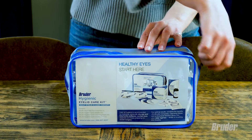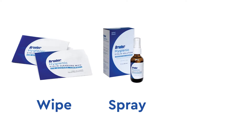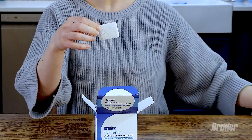The Bruder Hygienic Eyelid Care Kit is the doctor-recommended way to make starting a daily eye hygiene routine as easy as wipe, spray, warm. Bruder Hygienic Eyelid Cleansing Wipes gently wipe away oil and dirt, pollen, and other debris that can cause discomfort.